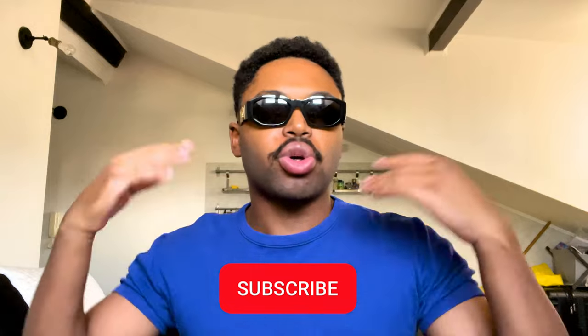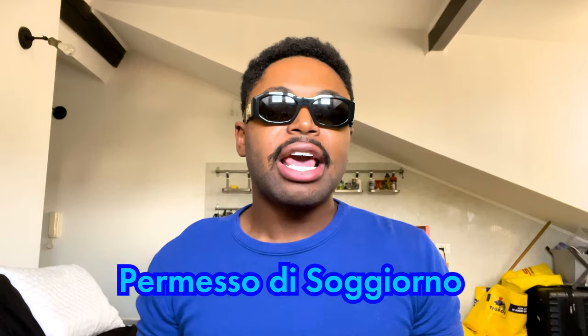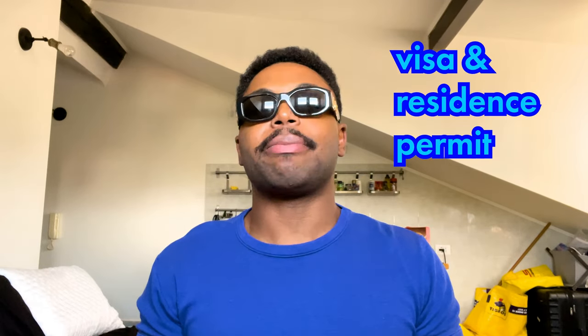Ciao, my name is Zachary and welcome back to my channel. If this is your first time watching one of my videos, welcome. In today's video I'm going to be talking about how to get your permesso di soggiorno — basically your residence permit for living in Italy. This video is specifically for students. I'm not sure about how to do different visas for different applications, but I do know how to do the student visa because I am a student at the Politecnico di Milano.